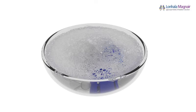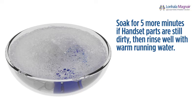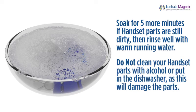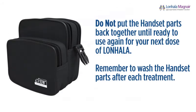Inspect all handset parts to make sure they are completely clean. If any handset parts are still dirty, soak them for 5 more minutes in warm soapy water, then rinse well with warm running water until all the parts are clean. Do not clean your handset parts with alcohol or put them in the dishwasher as this will damage the parts. Remove excess water by shaking all the handset parts. Place them on a dry, clean, lint-free towel and allow them to air dry. Do not dry the handset parts with a paper towel or touch the center of the aerosol head. After the handset parts are completely dry, store all parts in a dry, dust-free environment like the carrying bag provided in your starter kit. Do not put the handset parts back together until ready to use again for your next dose of Lanhala.